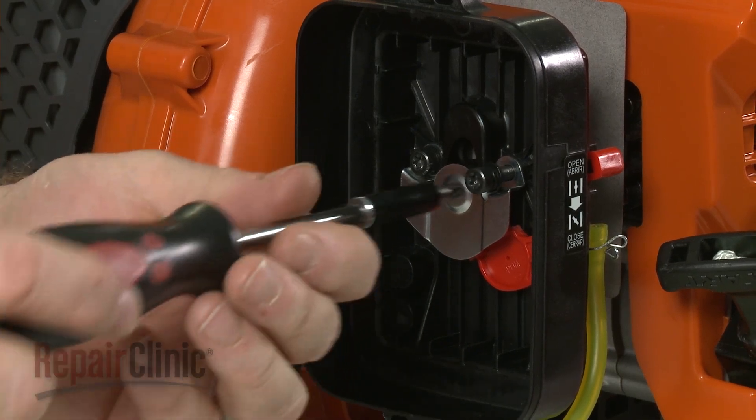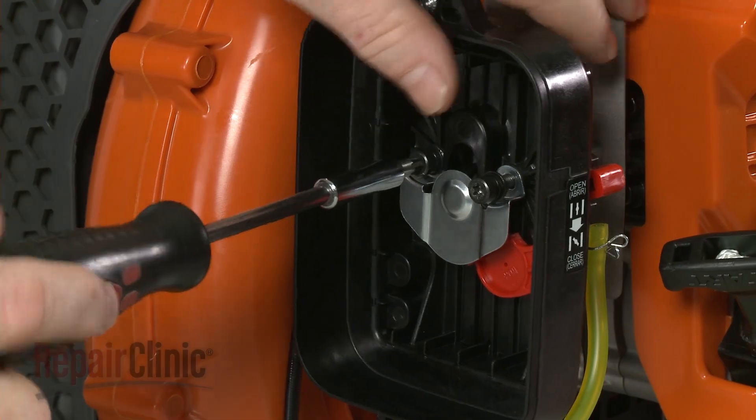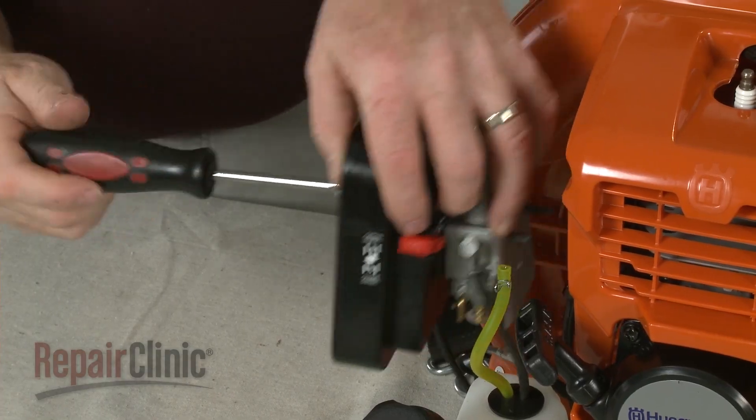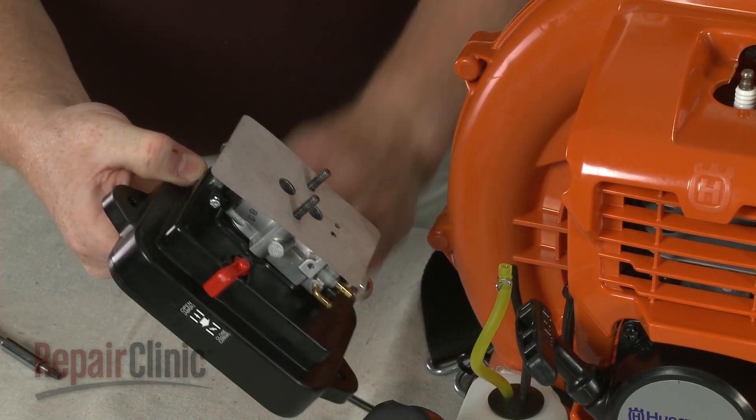Next, use the T27 Torx bit to unthread the carburetor mounting bolts. You can now slide off the gasket and remove the carburetor.